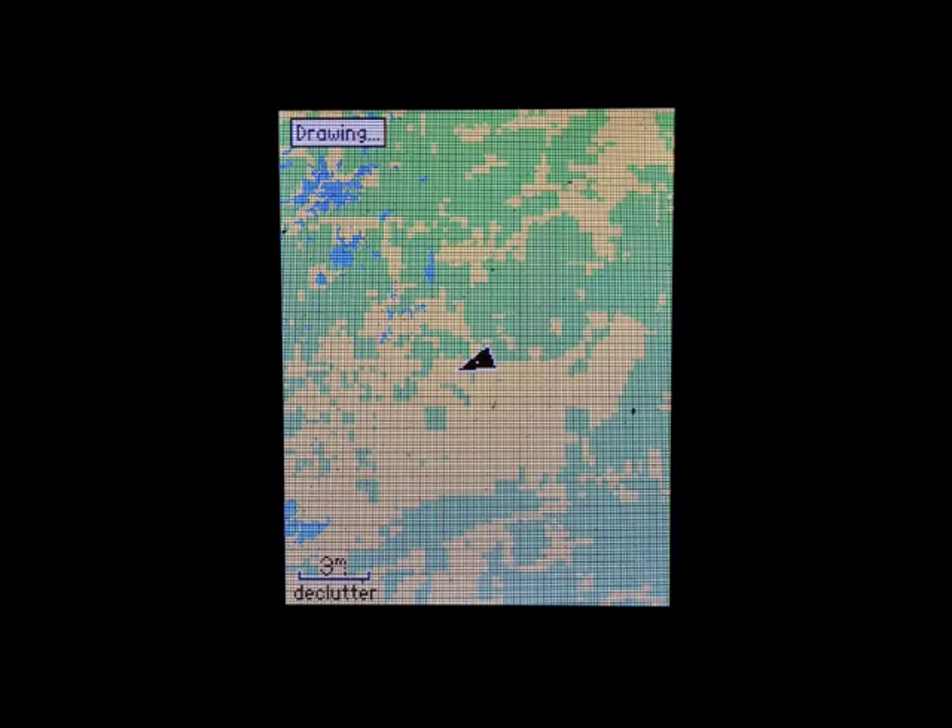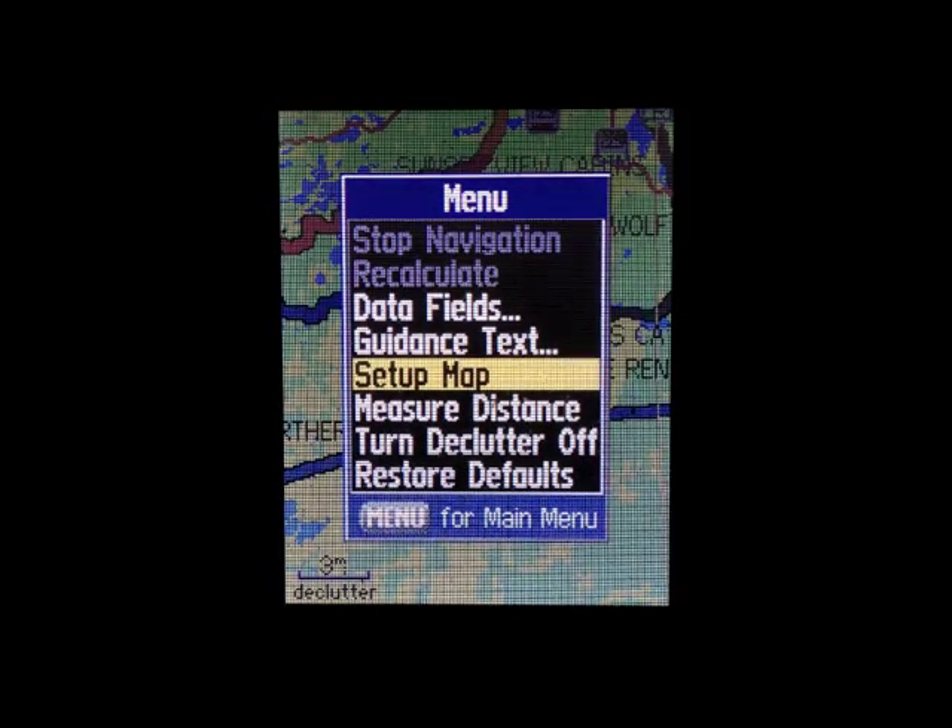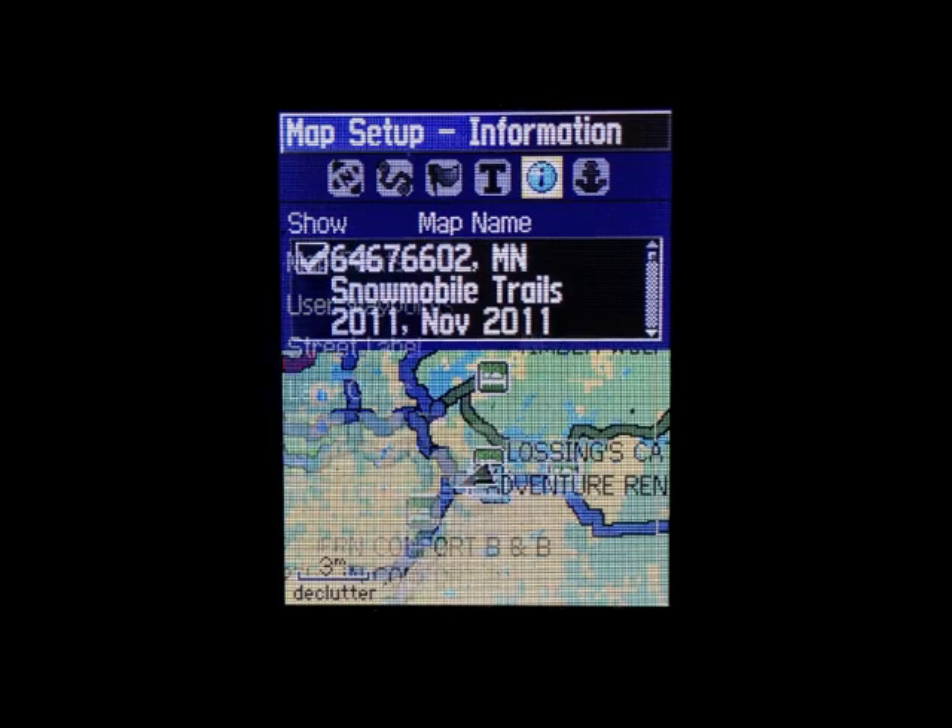If you press PAGE, you'll see that the map shows up there. Now press MENU again and go to SETUP MAP.